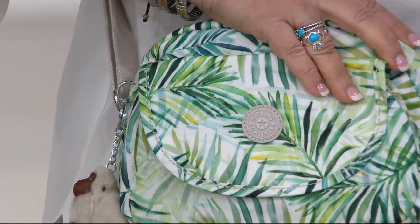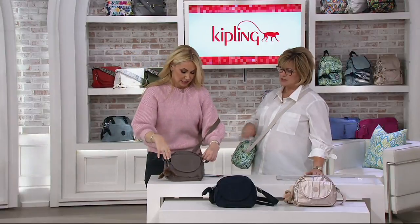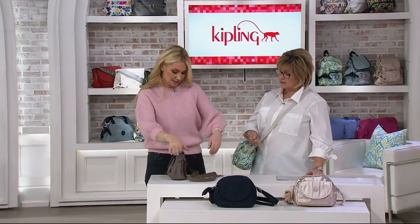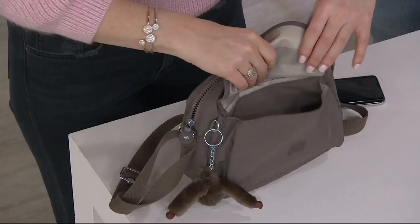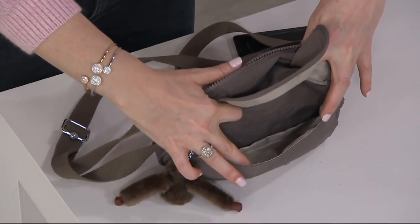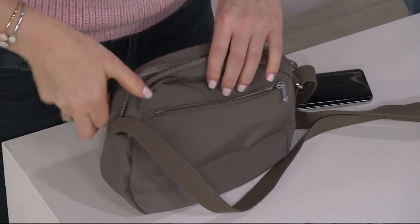High five your friend when you see that logo! So let's look inside — let me show you. There's a zip pocket on the back and a flat pocket on the front. Starting from the front, here's that flat pocket — it's sizable, not just for show; you can actually put things in there. And turning it around, there's the zip pocket on the back.